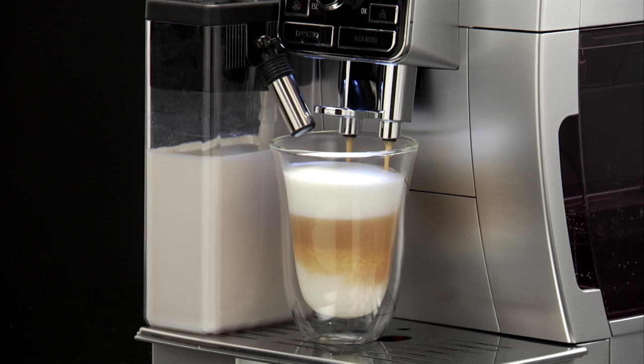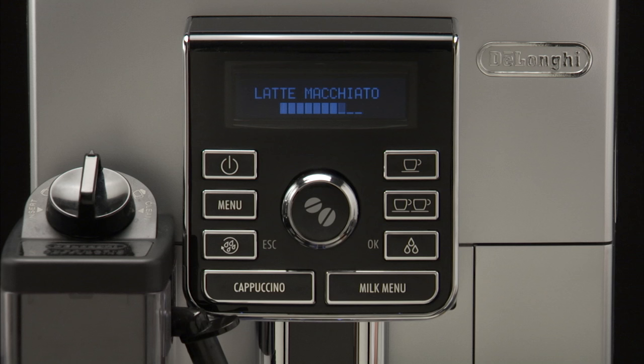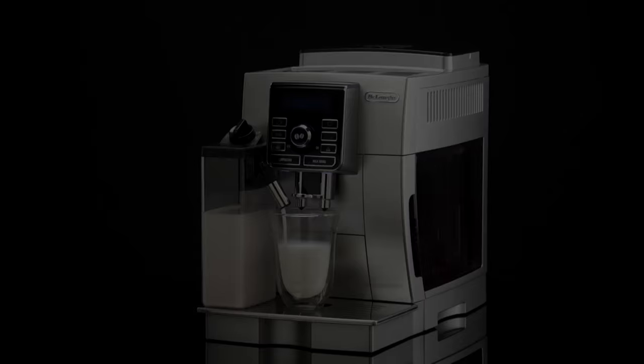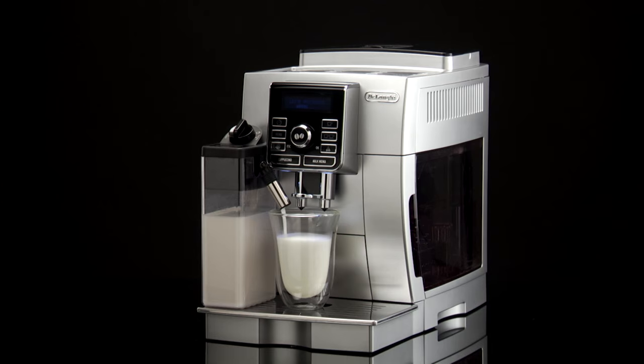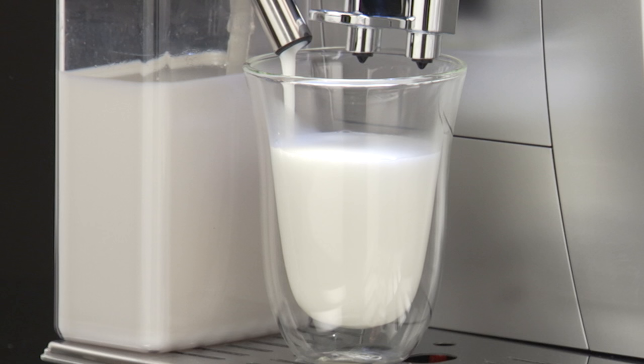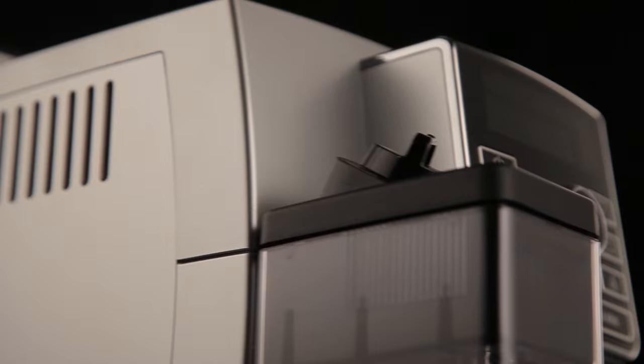Please note: milk or coffee dispensing can be interrupted at any time by pressing the Milk Menu button. At the end of delivery, to increase the quantity of milk or coffee in the cup within three seconds, press one of the buttons for milk-based drinks.